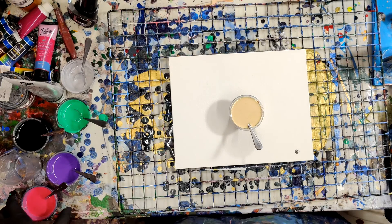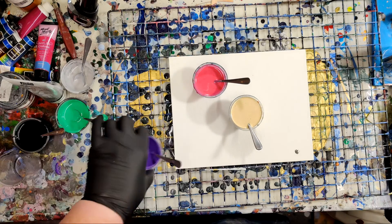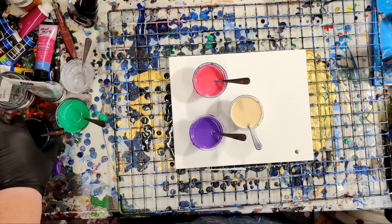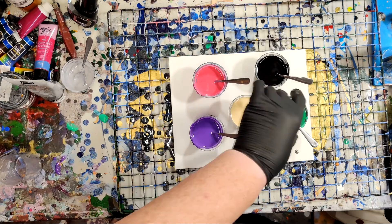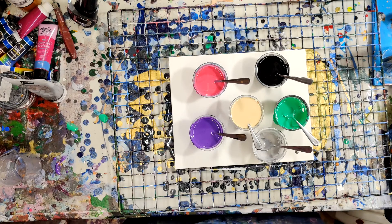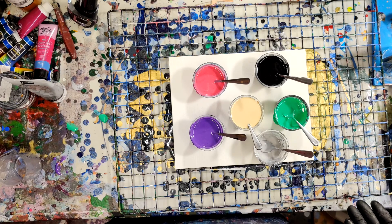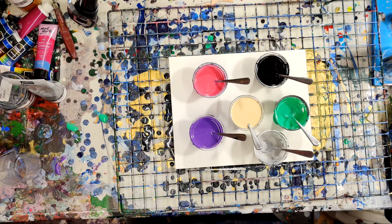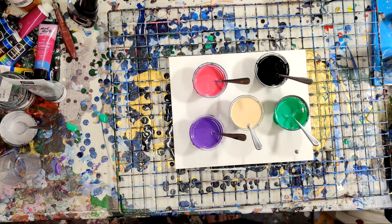I have some leftover paint from Weirdly Watermelon, and I am going to use it to make just a flip cup, because I haven't done a flip cup in a while. Should we use the silver? Should we let the silver stay a part of our party? I wasn't gonna, but maybe I should. Nah, there's not much of it, but we won't let it play. Now I feel sad.